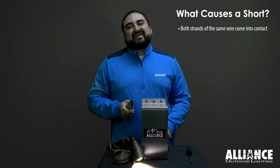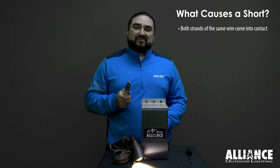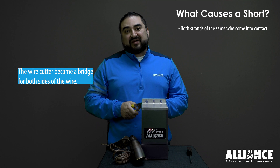Another common short actually happens during installation. If you're installing lights and you're adding to the system while the transformer's on and you cut a wire to make a connection, that'll cause a short.